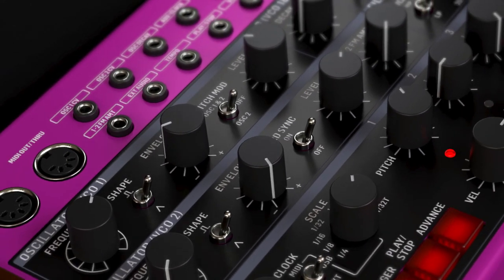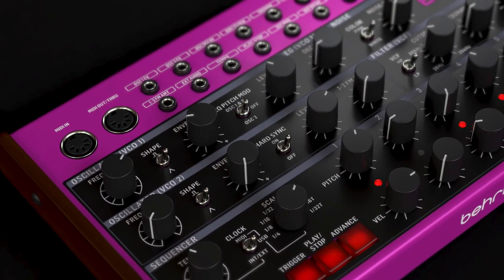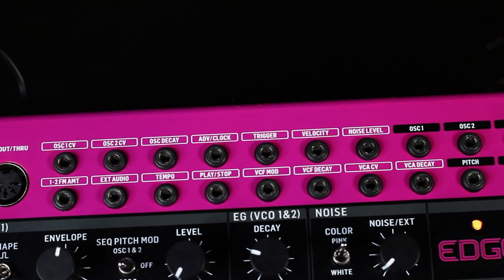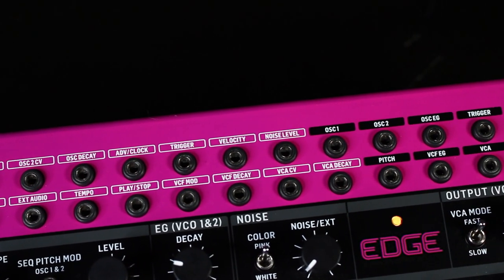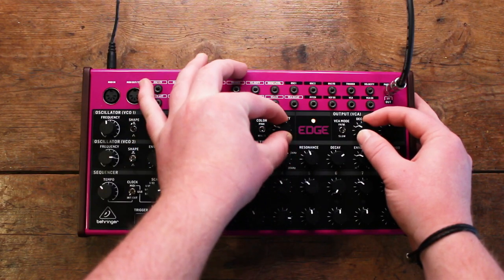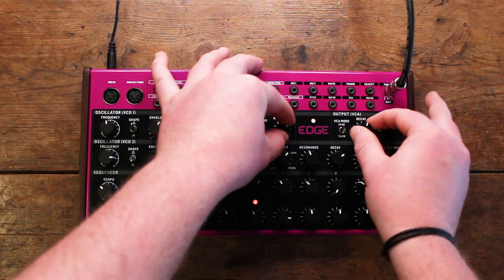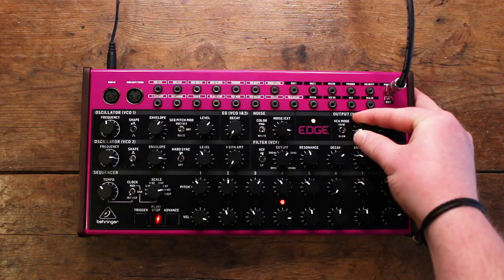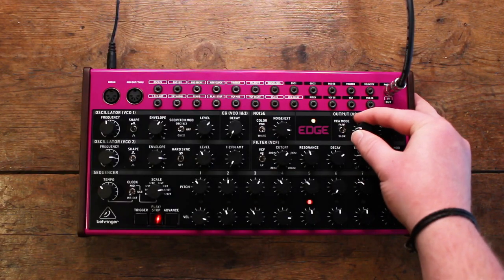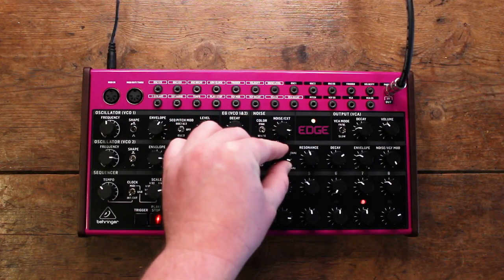With a pure analogue signal path, Edge has dual VCOs featuring pulse and triangle waves, oscillator sync and FM. Thanks to its semi-modular design, a 15x10 patch matrix allows for massive sound design capabilities, whether it's super-tight percussive sounds or sub-destroying bass lines.